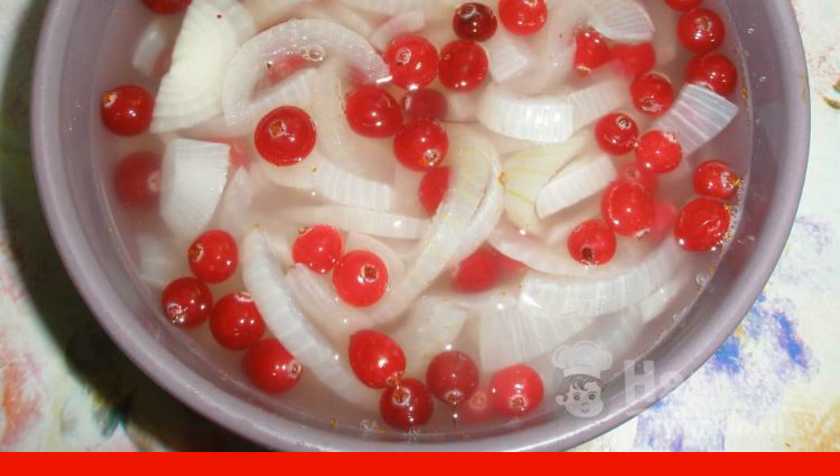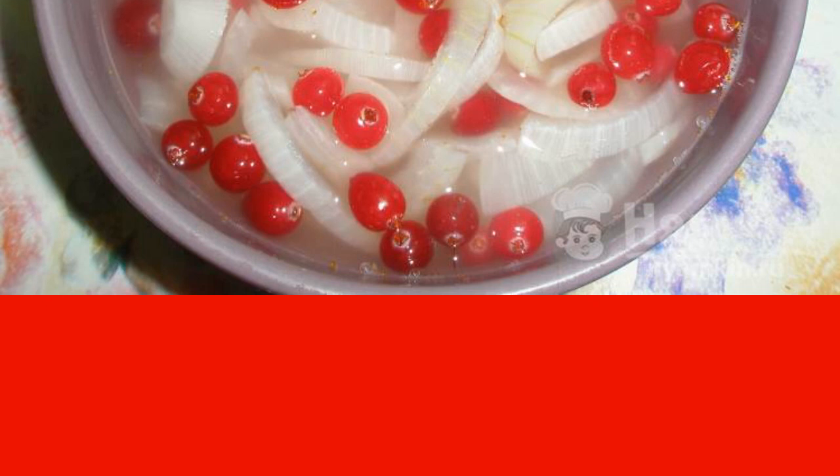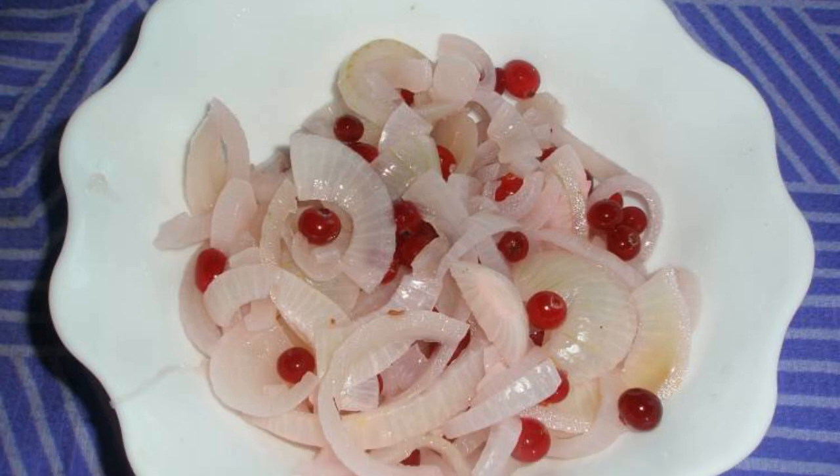Then put the cranberries and stir. Cool at room temperature for another 15 minutes. Then put in the refrigerator until completely cooled. Drain the marinade and serve.